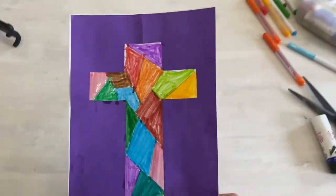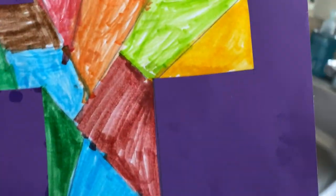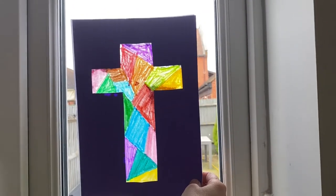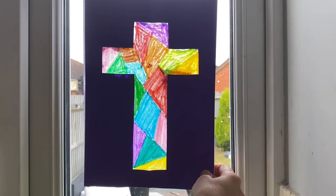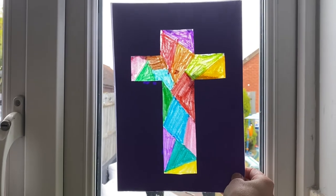Here is the finished product. Because we put oil on the cross, it made the paper go see-through, so we can actually see the light coming through. It makes a lovely cross and you can see it's lit up from behind. I hope you enjoyed this craft — have a lovely Sunday!